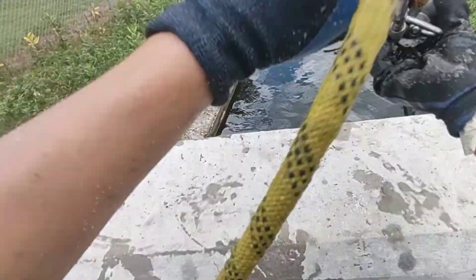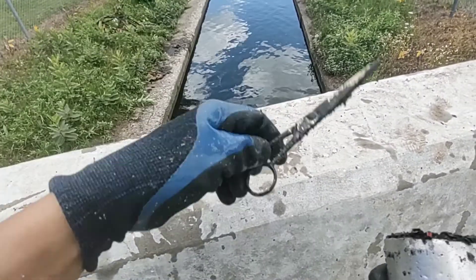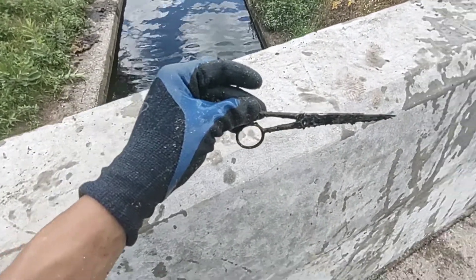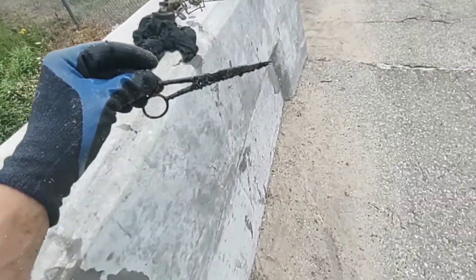Ooh, we got barber scissors right there! What? This spot is not bad at all. We got a bike, some tools, and now some scissors, baby. Let's go!